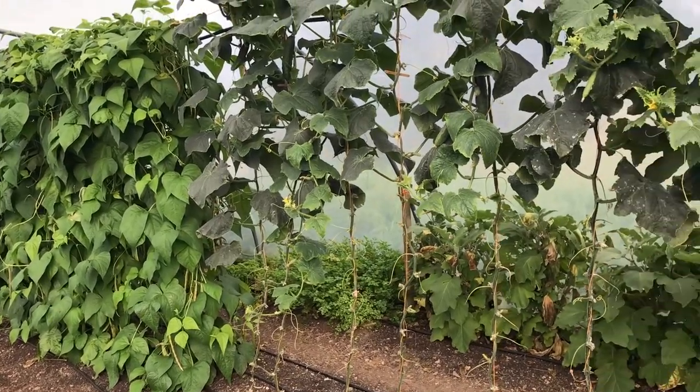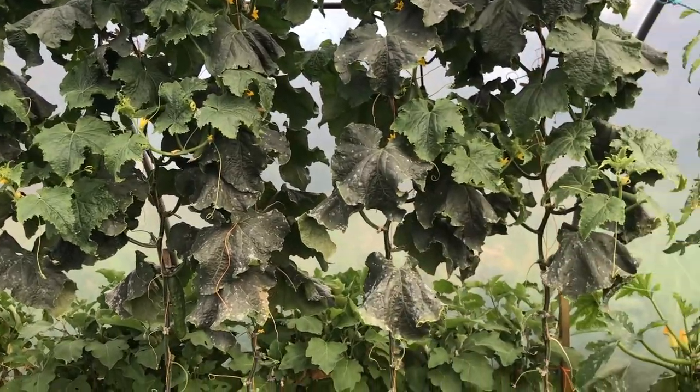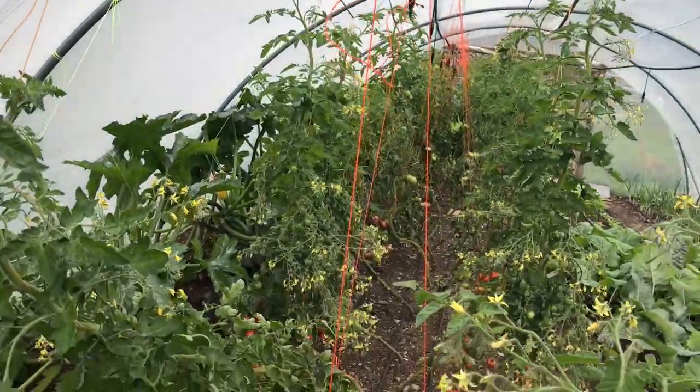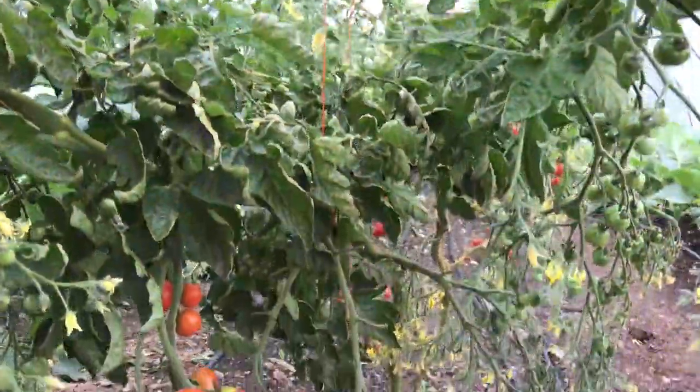So like many growers, I put in the effort to control these plants and provide support to help them grow vertically. This allows me to grow a lot more plants in the same area, increases the yield, and also makes it easier to move around the space to maintain the plants and to harvest when needed.